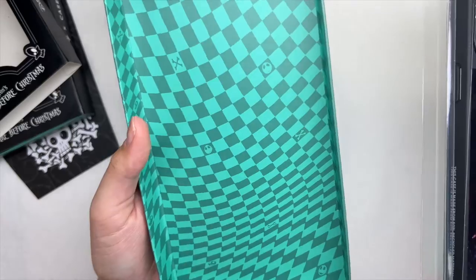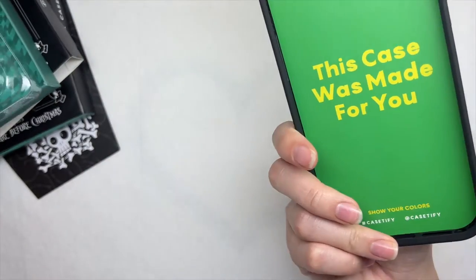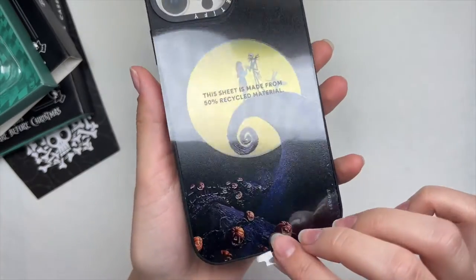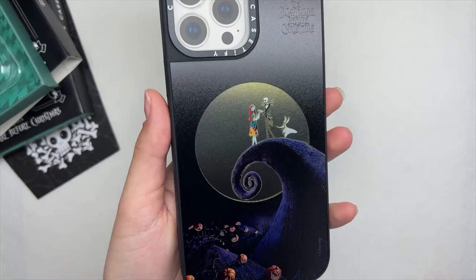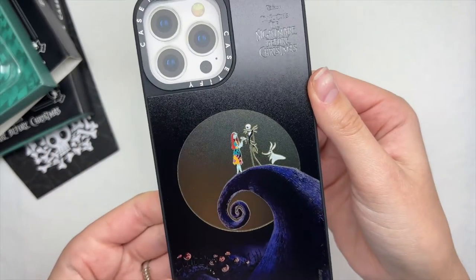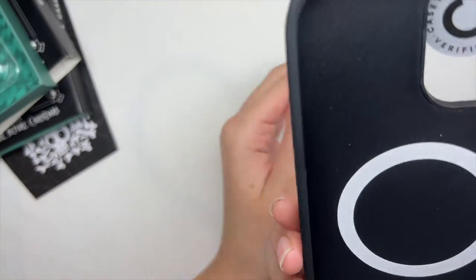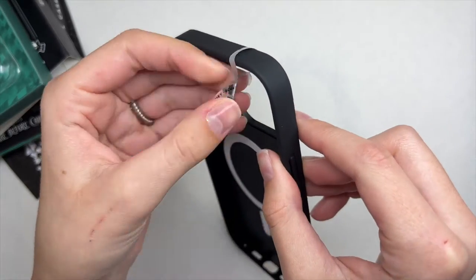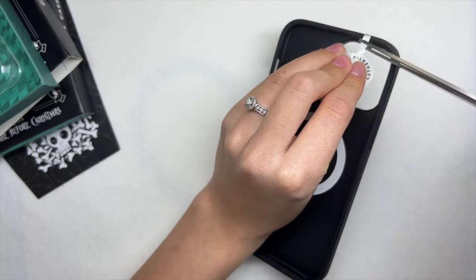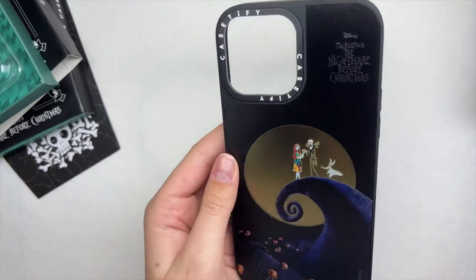I want to give a big thank you to CASETiFY for sending these over — it's so exciting. With my new iPhone 13 Pro Max it's nice to grow my case collection. This case is made from 50% recycled material and is also a MagSafe case. The quality and design is just amazing.